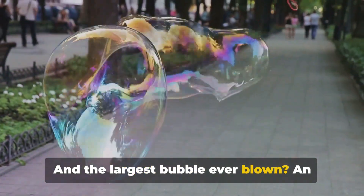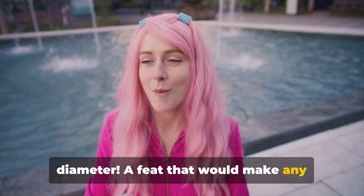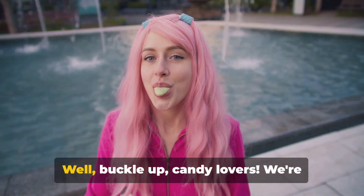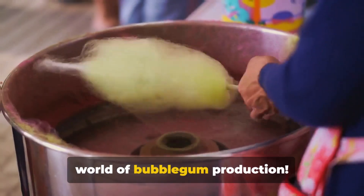And the largest bubble ever blown? An astounding 23 inches in diameter — a feat that would make any bubblegum enthusiast proud. Well, buckle up, candy lovers. We're about to dive deep into the sugary, chewy world of bubblegum production.